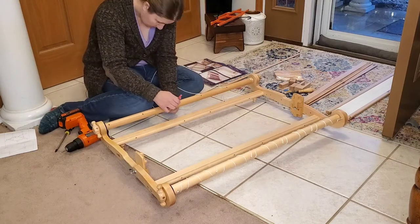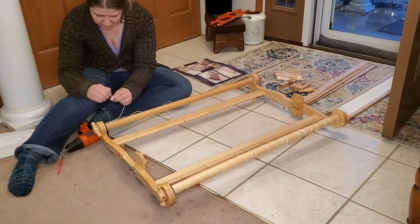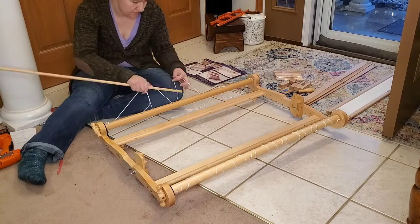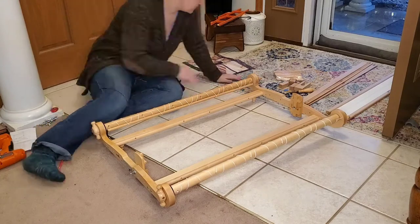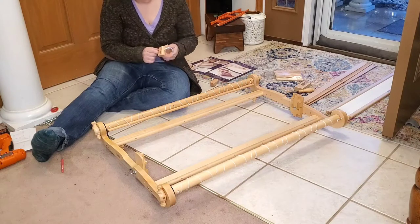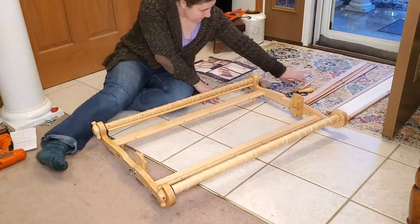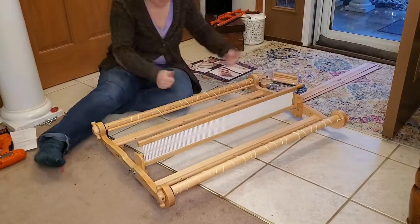Once I get this done, the loom is pretty well put together, and the only thing left is to set the rigid heddle into the heddle blocks. The loom does come with some extra parts: there are direct warping pegs that you use with the loom itself, as well as a separate piece that goes on a table. I stored the blocks on the longer holders so I wouldn't lose any pieces, and that little U-shape was a warping helper. Here's my heddle, and my loom is all put together!